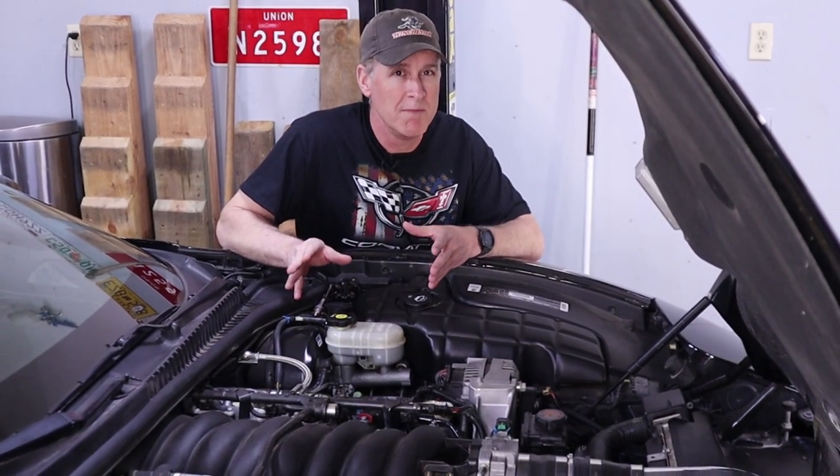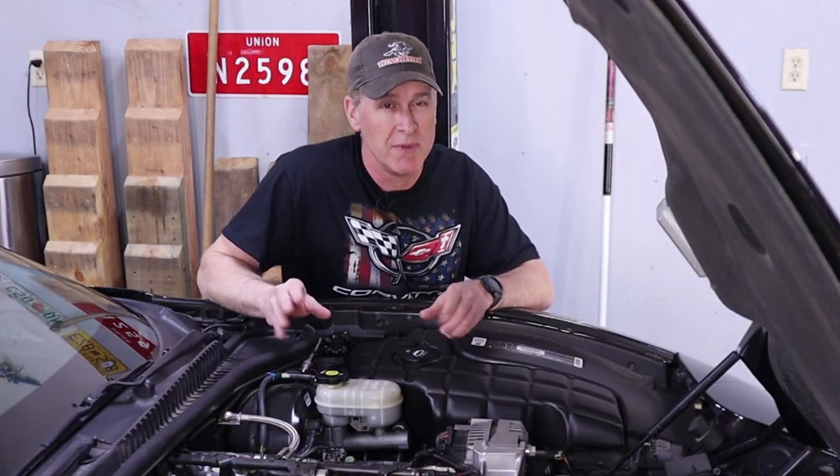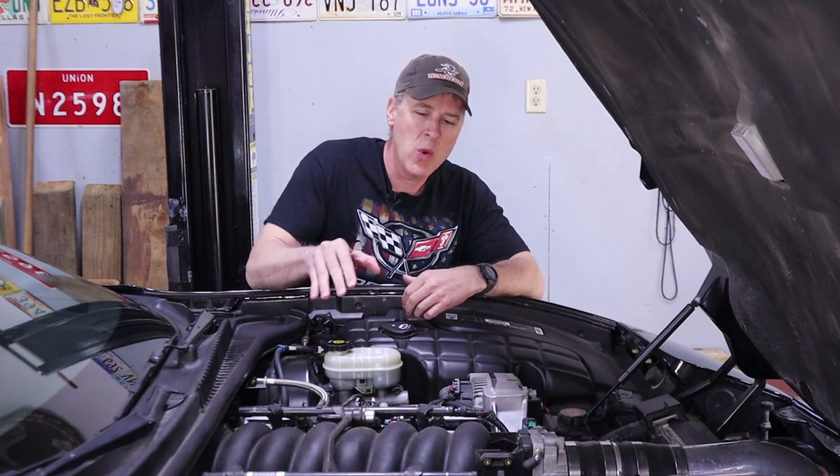The mighty LS engine is by far the most important and the most expensive component within your C5. You're concerned because last summer on more than one occasion you saw your coolant temperatures go above 230 degrees. Since most of you clicked on this to find out specifically how to lower your engine temperatures, we'll start the video by going through six ways you can effectively drop your coolant temps.